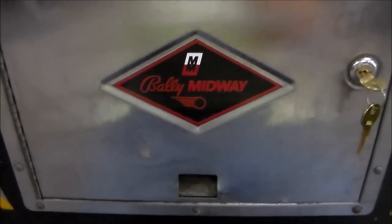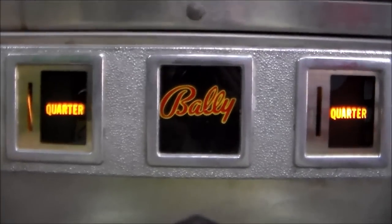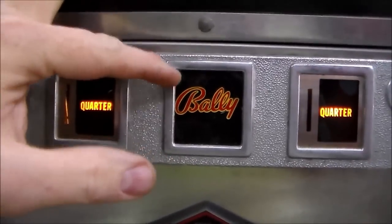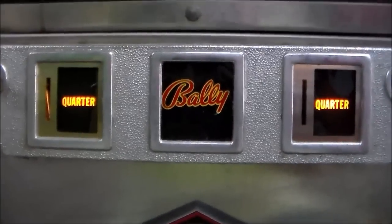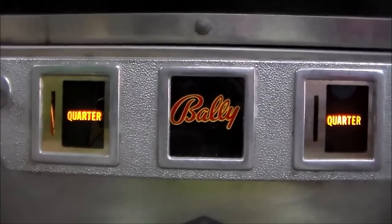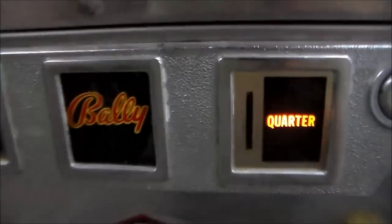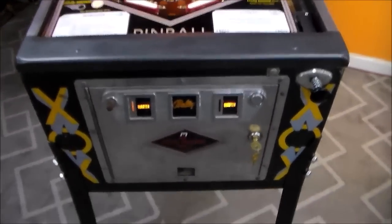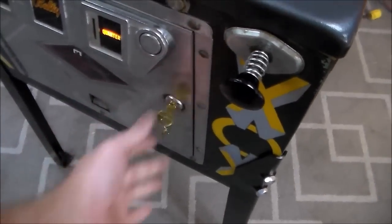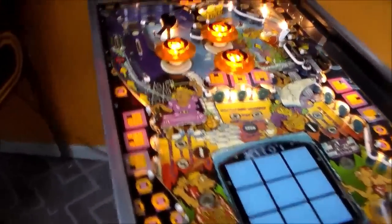The coin door looks pretty good. I ordered a Bally nameplate from Marco Specialties - they had just these cheesy little free play signs on it, but I wanted it to look more original. Marco sells this little Bally nameplate you can put in the middle; you could probably even rig up a light behind it, though it doesn't have the light socket installed. Let's check out the back box.